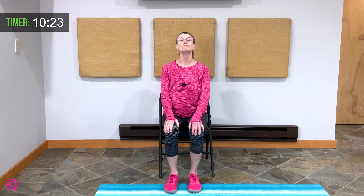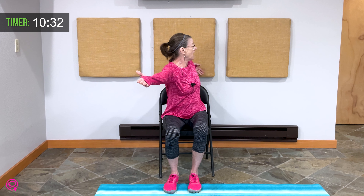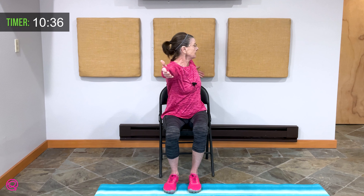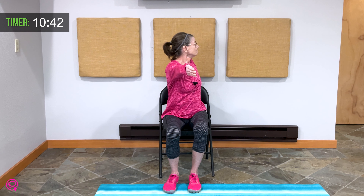Breathe in. Exhale — bring those arms out to the side. Would you turn to the right and hold? My rear hand is touching my wall, so I've got my wrist bent. Breathe in and exhale. Come to the center, lower your arms for a moment. Let your shoulders get the benefit of that rotation.